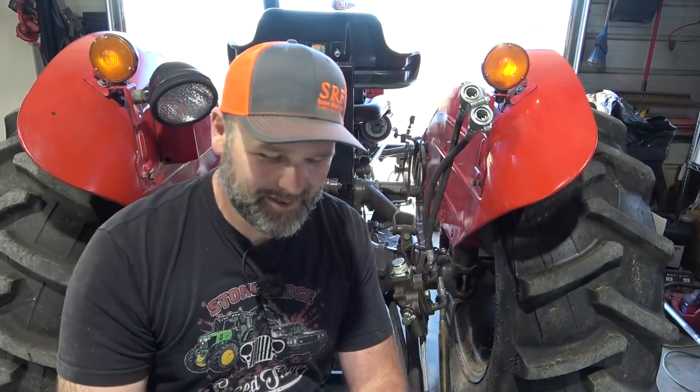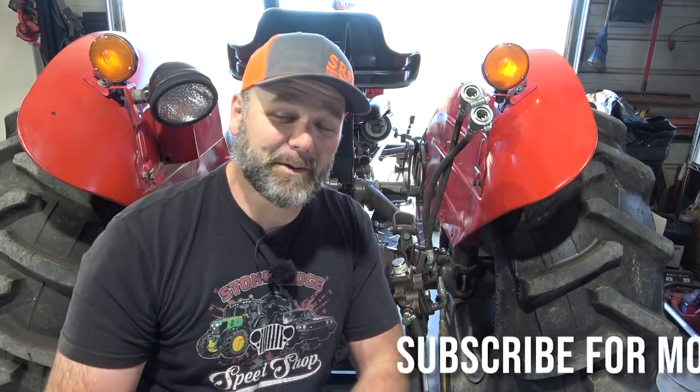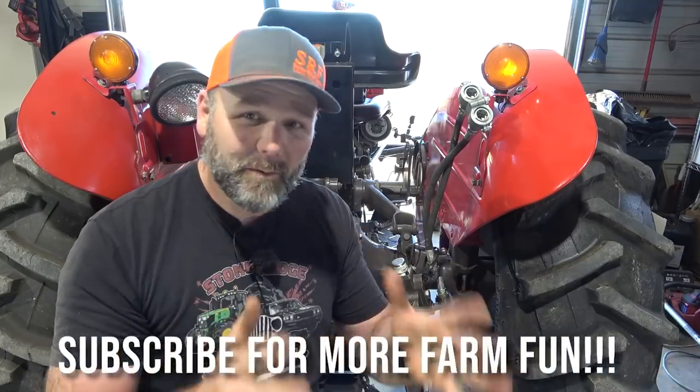Welcome to the YouTube channel, welcome to the Stoney Ridge. If this is your first time here, please jump in, pound the like button, consider subscribing. We're building a first-generation farm among other fun things here on the Stoney Ridge in the foothills of the Blue Ridge Mountains in North Carolina. What we've got going on right here is an AGCO part and I'll try and scroll that part number across here or leave it down in the video description.